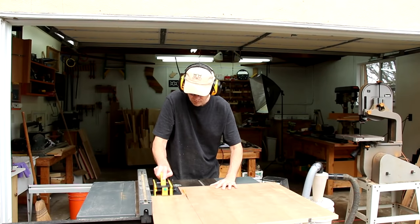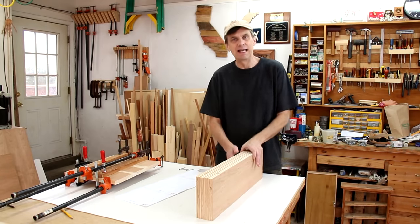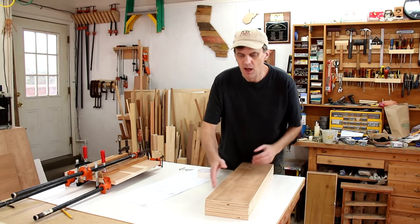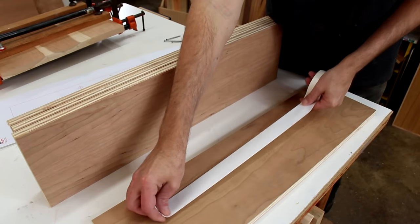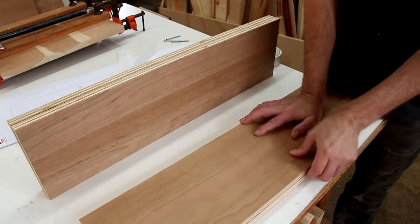I'm cutting out these four plywood braces oversized. Since I'm going to have a lot of cutting and sanding to do on these pieces and I want them all to be exactly the same, I've made them a little bit longer so that I can screw them together temporarily. But I'm also going to use some double-sided tape in the middle parts because the final cuts I make I'm going to have to remove those screws.